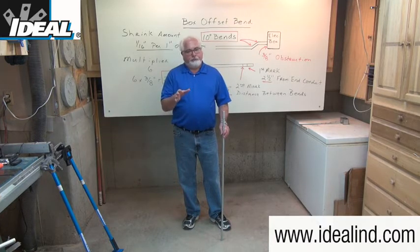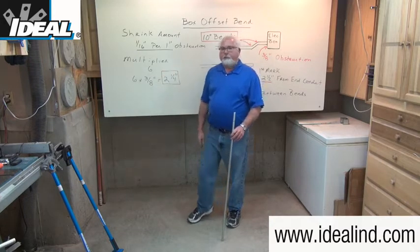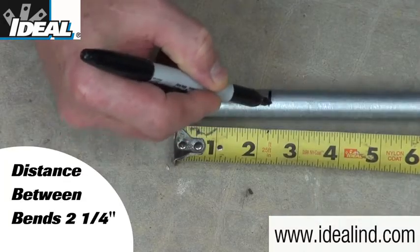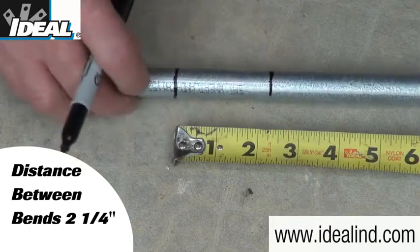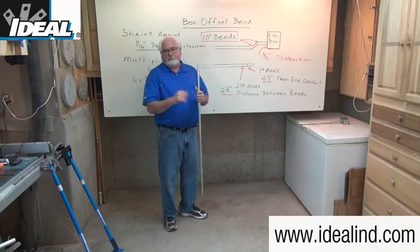For the three-eighths inch offset, we calculated the distance between the two bends to be two and a quarter inches, so I'm going to make a second mark on the conduit at two and a quarter inches away from that first mark. Again, I'm going to mark the conduit all the way around.